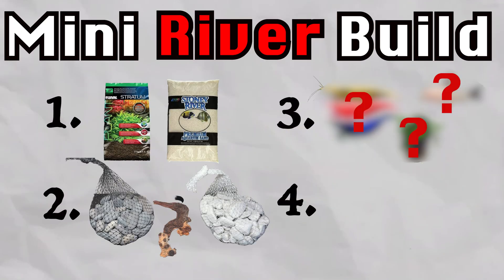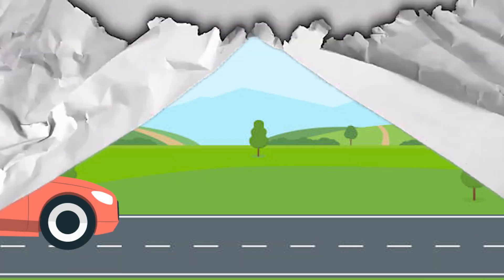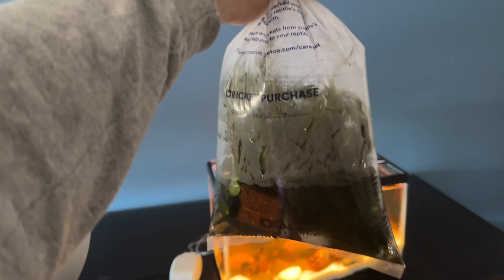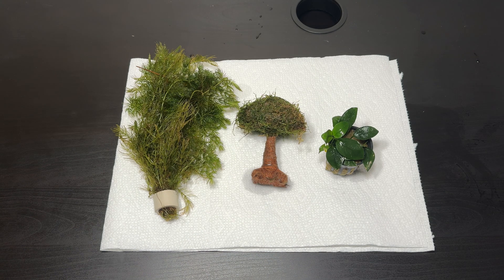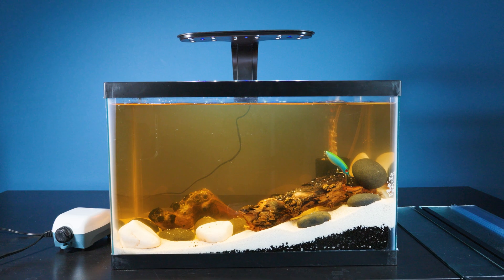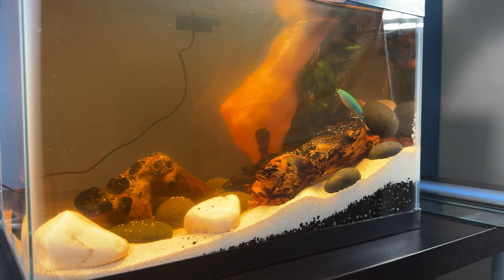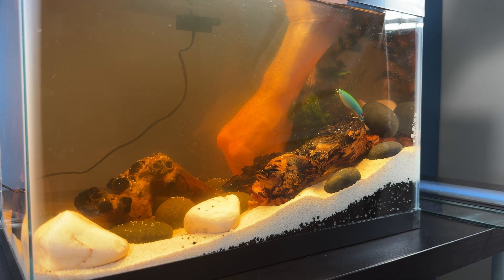Phase one and two are complete — it's time to start phase three. I took a drive to the local pet store to pick up some supplies. I got these plants for our ecosystem. For our larger plant we have hornwort, and for our smaller plant we have an anubias. Since the hornwort is massive, I decided to plant it in the back of the tank to fill in the empty space and create a safe haven for our future inhabitants.